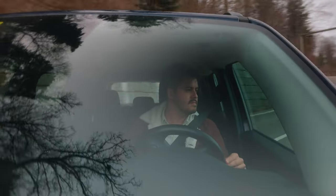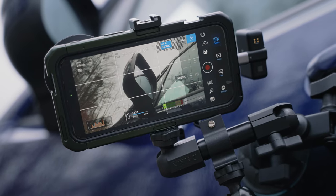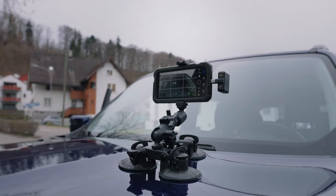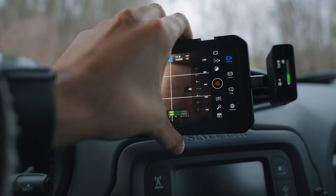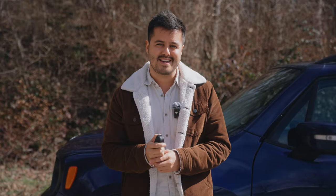What if I told you that you can get shots like this easily with your iPhone and a couple of accessories? These driving shots can be a great addition for your car commercial, B-roll, short film, a travel vlog, and many other things making your videos stand out. So buckle up and get ready to learn how to film yourself driving with an iPhone.